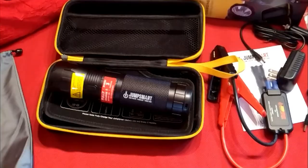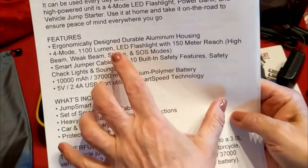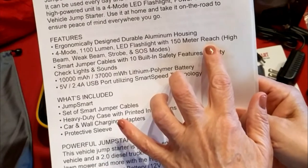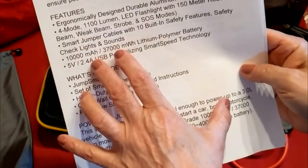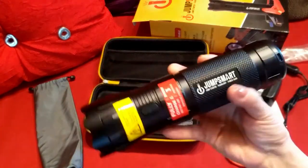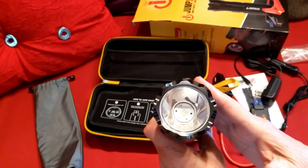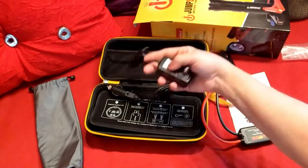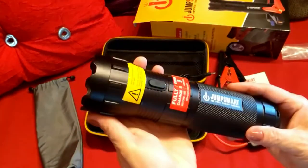Some of the features listed on their website: it has aluminum housing, it's a 1100 LED flashlight with a 150-meter reach, and the flashlight features a high beam, weak beam, strobe, and SOS mode — pretty awesome. Of course you also get your jumper cables. You can read all the features on their website, and I'll have all the links for you. It retails for around $119, which is a fabulous price for an SOS flashlight, jumper cables, and power bank all in one.